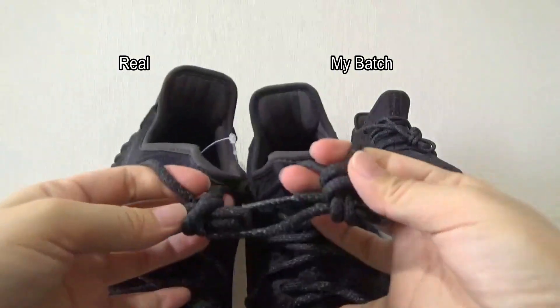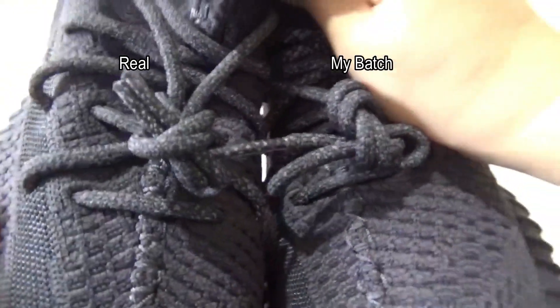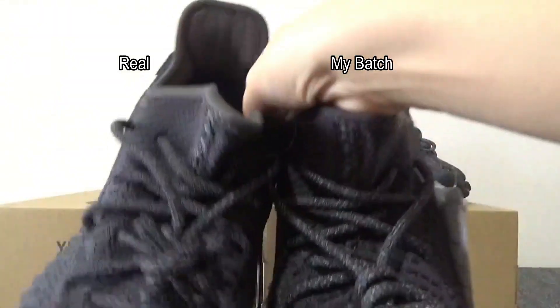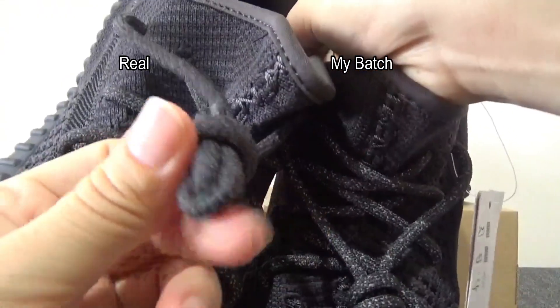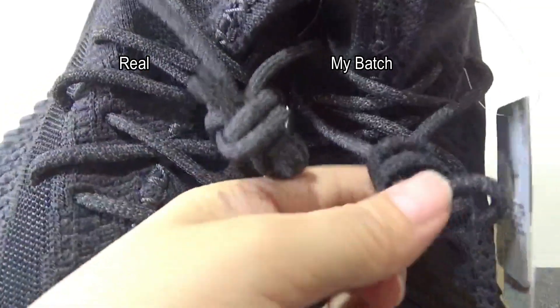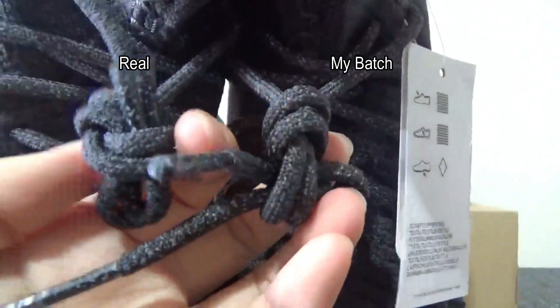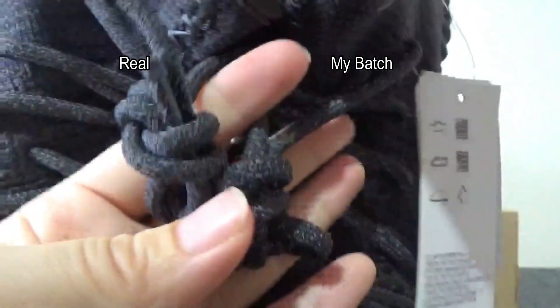Let me check these laces. These laces are 3M material, so they both can glow under the flash. This one is original, this one is my badge. You can check these laces — both are perfect.